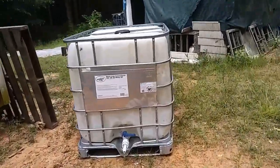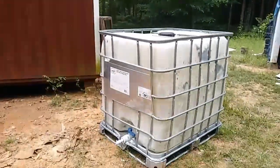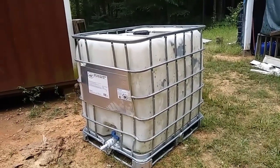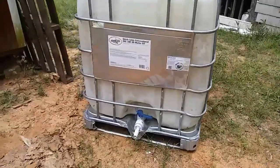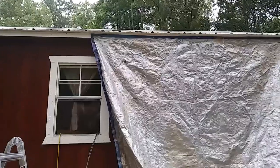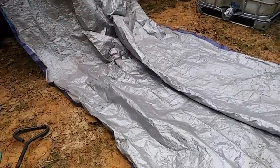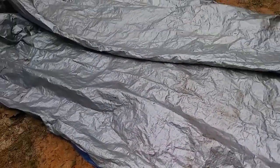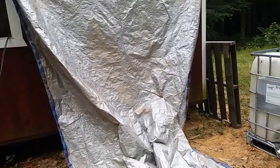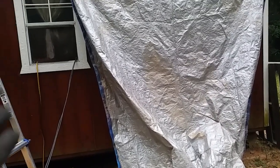I gotta get my bendy ladder out here and start putting that up, then I'll be able to position it correctly once I figure out how I want it. I am just really thrilled! Oh my goodness, the tarp is up and it's way too big — it goes over that window a little bit, but that's okay. I have no idea how much of this I actually need; this may be enough to make three water catchment setups. I may have to move things around — you'll see.